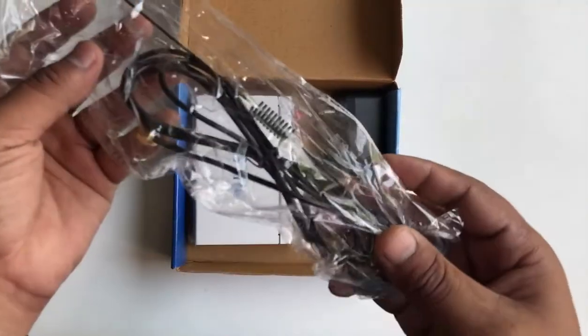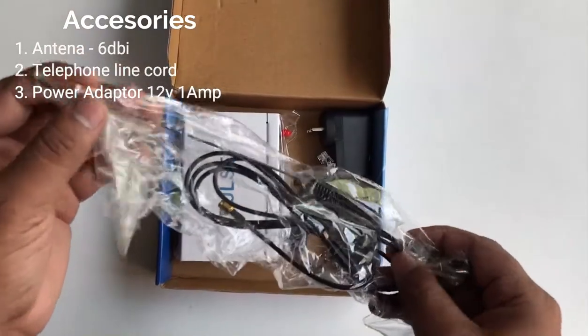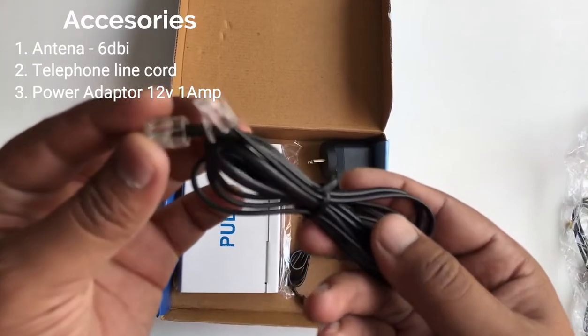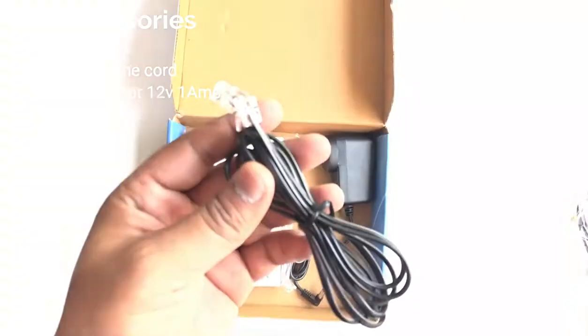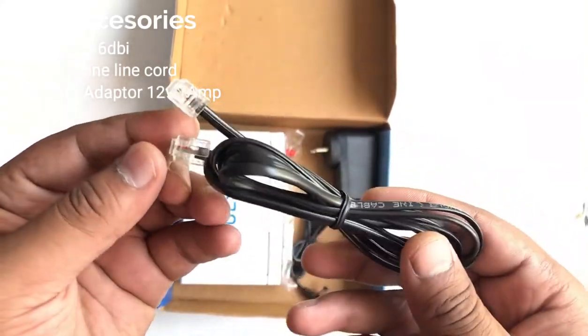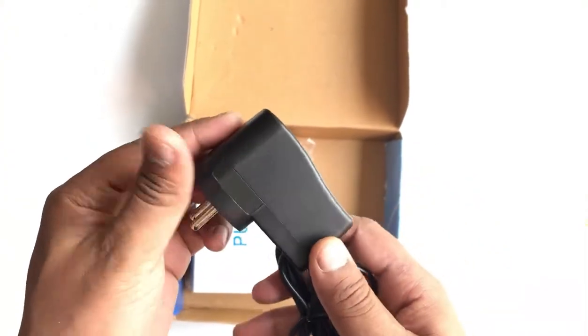So these are the accessories. Firstly we have the antenna which is 6 TBI. And then we have the telephone line cord — we will connect an analog phone with this cable. And then we have the power adapter which is 12 volts and 1 amp.